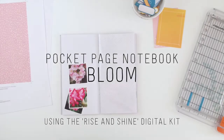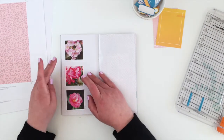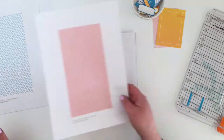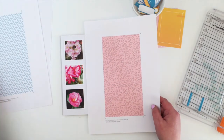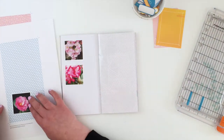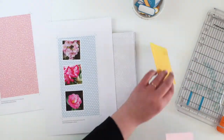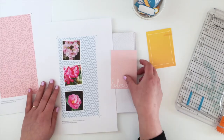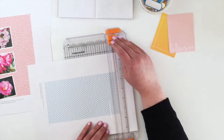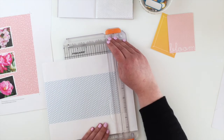Here's a really simple page in my pocket page notebook using the Rise and Shine digital kit. It's spring and all the flowers are blooming, so I've got three flower photos today. I thought I might use the pink paper, but the blue bubbles one was underneath it and I really loved the contrast between the blue and the pink. I'm going to use the bloom journal card on the other side as it went nicely with the blue too.